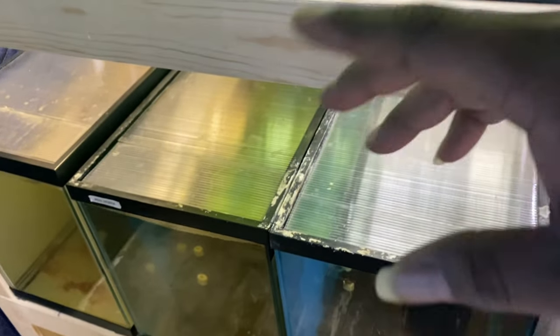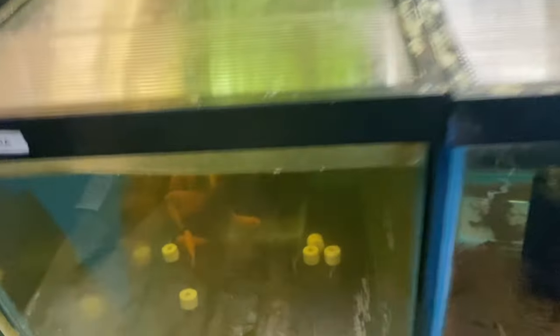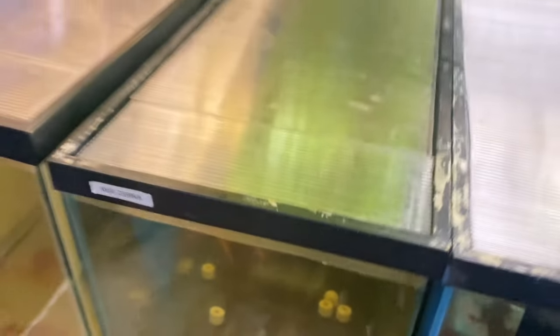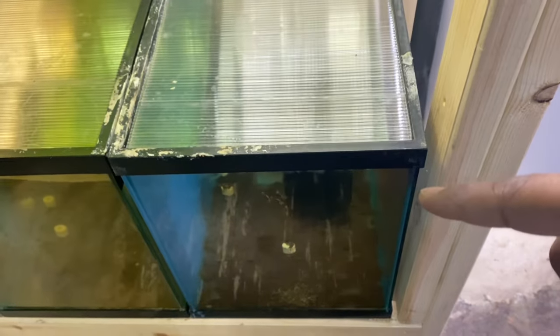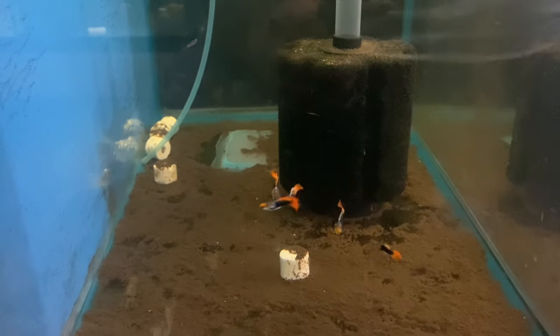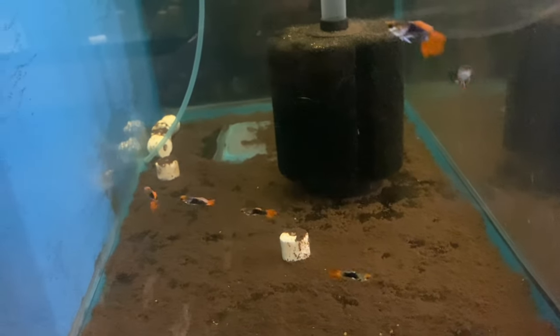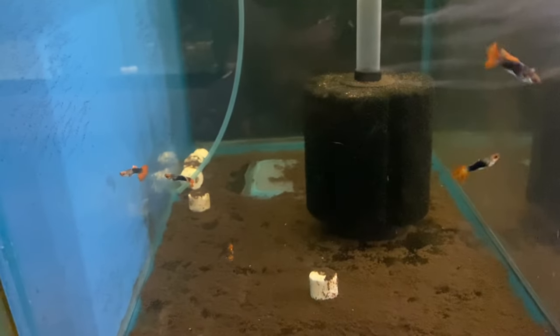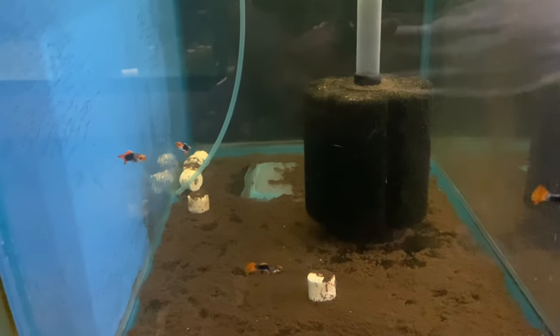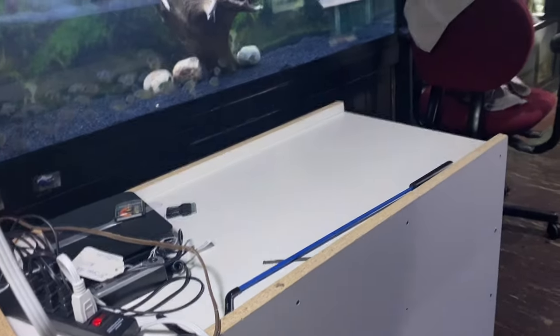Down here on the bottom, we got yellow labs in this tank and red zebras in this tank right here. You might be able to see the red zebras a little bit. This tank right here is just some male guppies — tuxedo koi, all males, no females. I don't know what I'm going to do with these guys; I'll probably end up giving them away, because it's kind of hard to sell a male guppy without the female. Most people want a pair or trio.